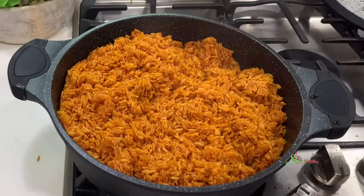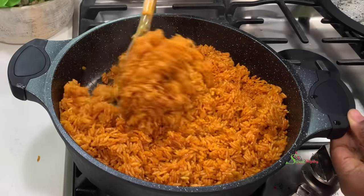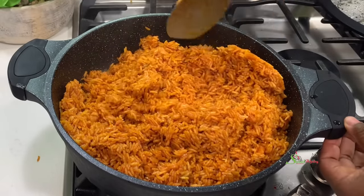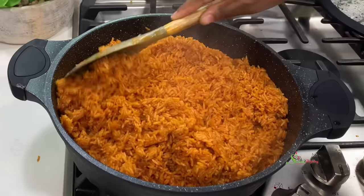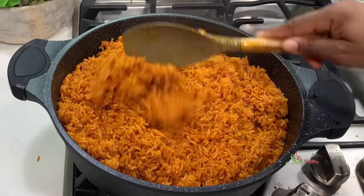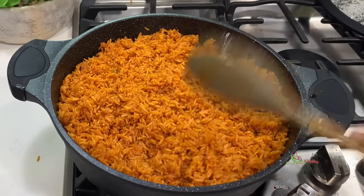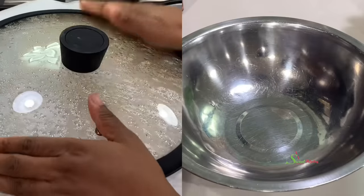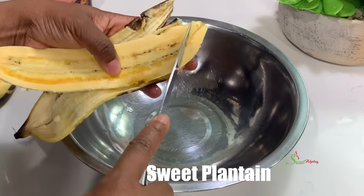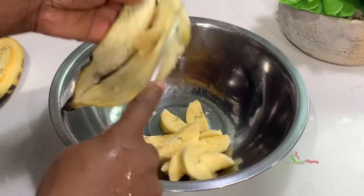Here we are back to fluff up our rice — it is looking beautiful, not sticking to the bottom because I've been paying a lot of attention to it, and the type of spoon I'm using won't break my rice, so it works perfectly. Our rice is almost done and we'll be enjoying it with some kelewele.